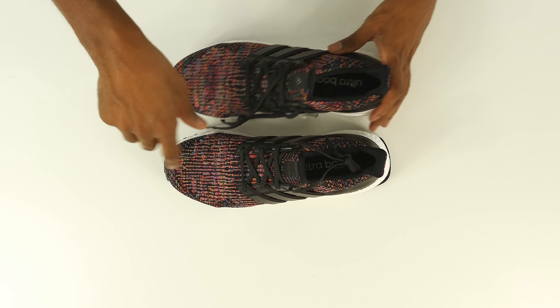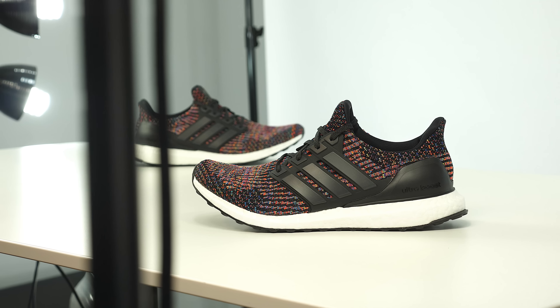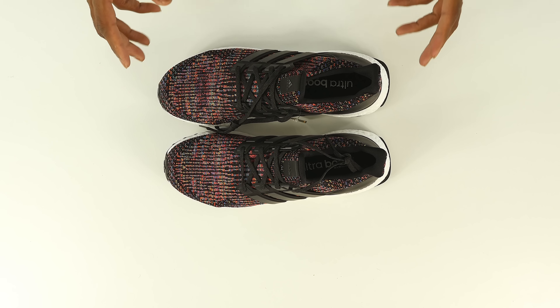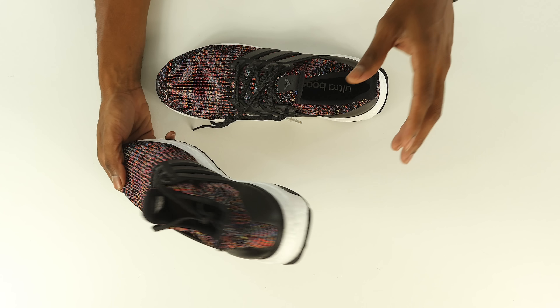I want you guys to leave a comment below letting me know if you think this is the best Ultra Boost colorway by far. And if you're here and have no idea what Boost actually is — this white stuff you see here — check out my video, I'll put a link where you guys can see an explanation of what Adidas Boost actually is.